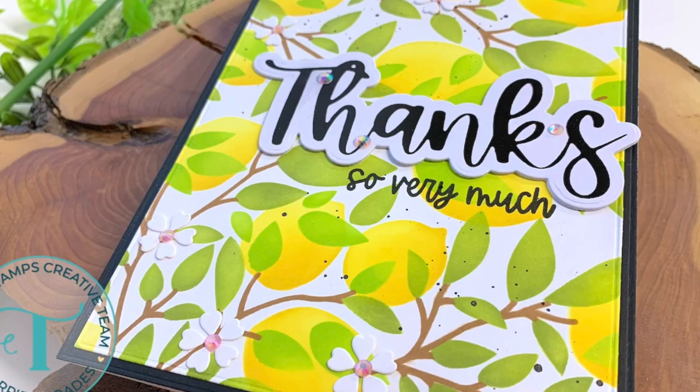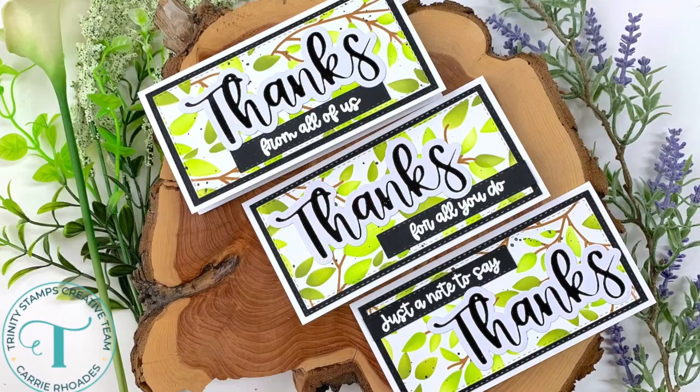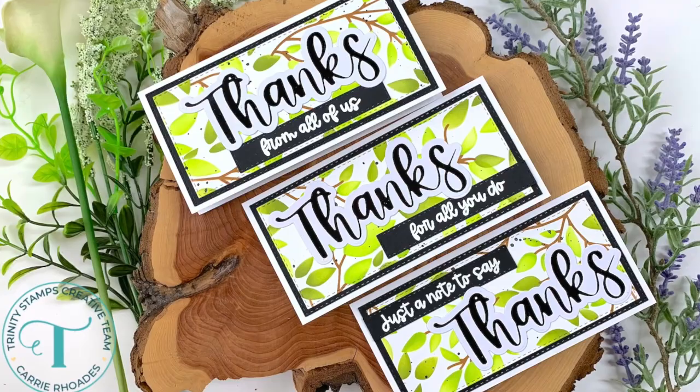Those are my four cards for today — I love all of these things: the layering dies for fun size cards, the cut and foil sets, and that stencil. I'm gonna have all the things linked below so you can check them out since they're brand new at Trinity Stamps. I'll be back again very soon with another video, so if you're new here feel free to subscribe. Thank you so much for watching and happy stamping, bye!